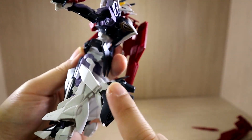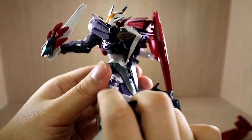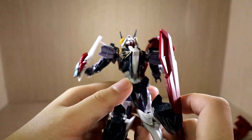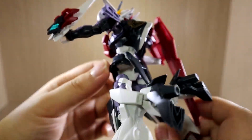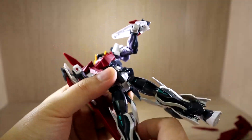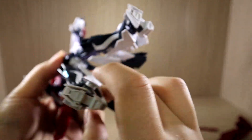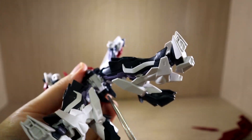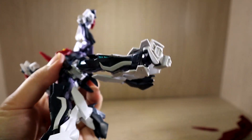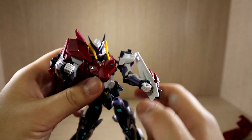These are extra leg parts for the transformation. The back skirt does not move at all. One thing worth mentioning: usually when you buy an HG kit, you'd expect the action base hole on the bottom of the waist, but there's no hole there. The hole is actually around the back skirt area for some reason, which is a little tricky.